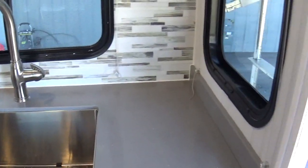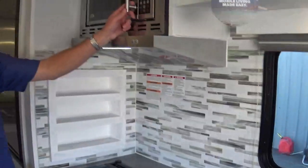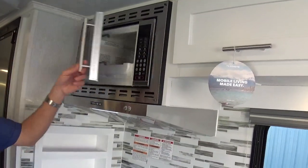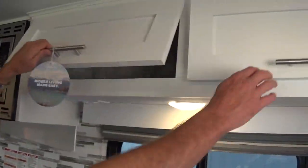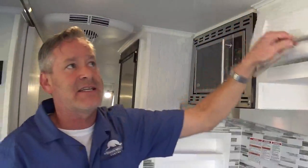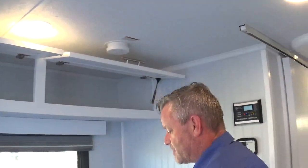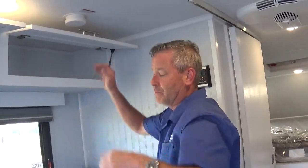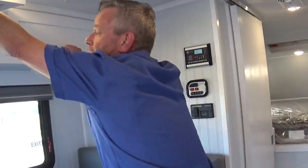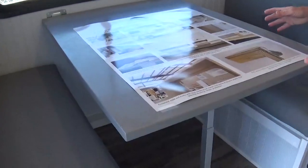Solid surface countertop. Farm-style apron sink, and this has a stainless steel package — so we've gone with the stainless steel microwave. Tons of storage in this guy. You'll see European hidden hinges; we use the metal struts, no plastic. We always want to be able to access our storage and put whatever we want in there without having to hold the door open. We've got the solid surface table, which is the same as the countertop so it matches.